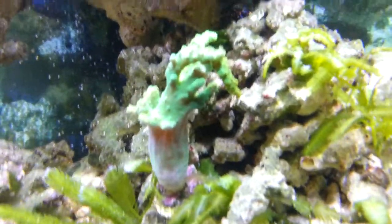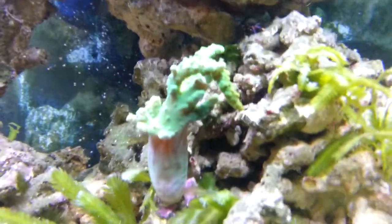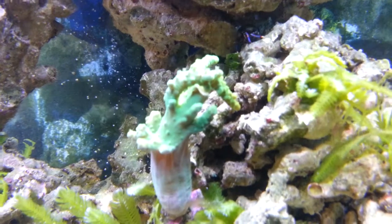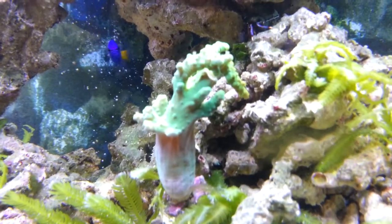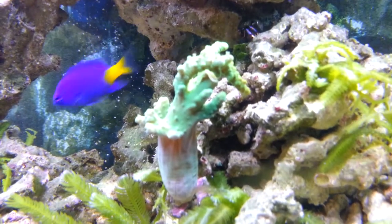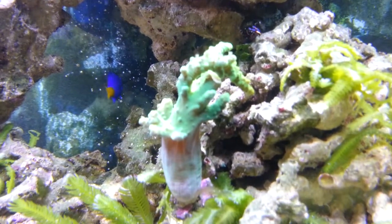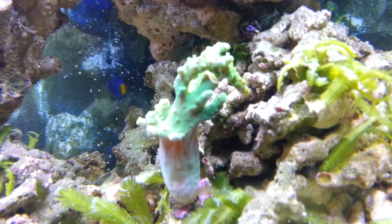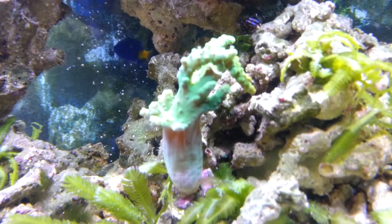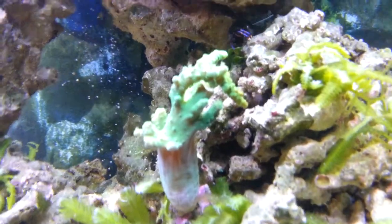Over here I've got a piece of coral that's kind of mad right now — usually he's really fluffy and huge, but he's kind of mad because I chopped one of his arms off yesterday. Because, believe it or not, when you chop the arms off a coral you can super glue them to rocks, and you can actually make them grow a whole other coral from that one little arm that you chopped off.